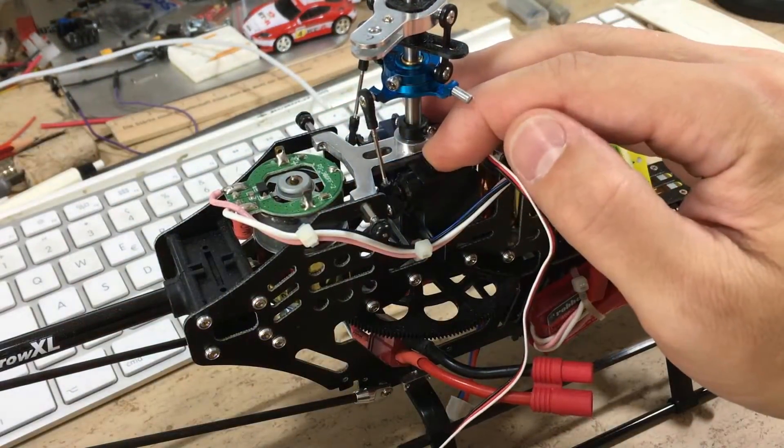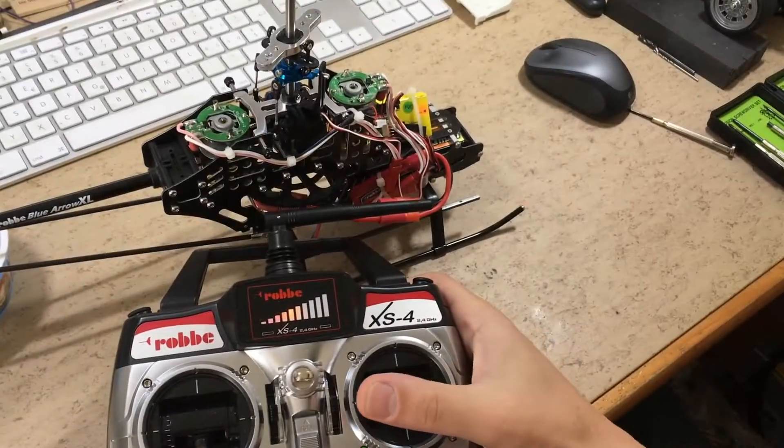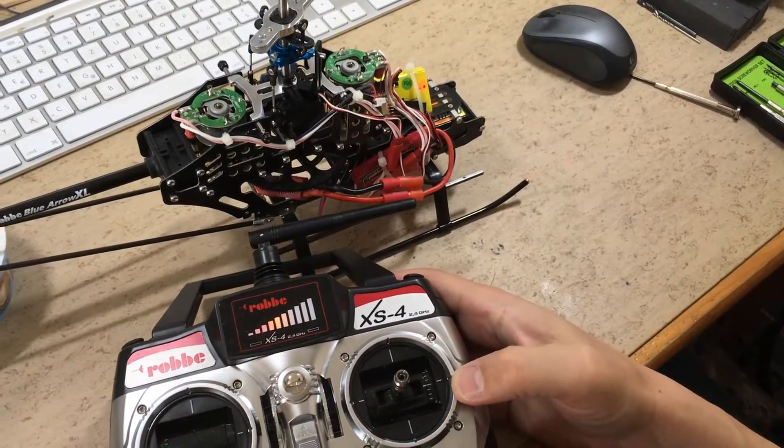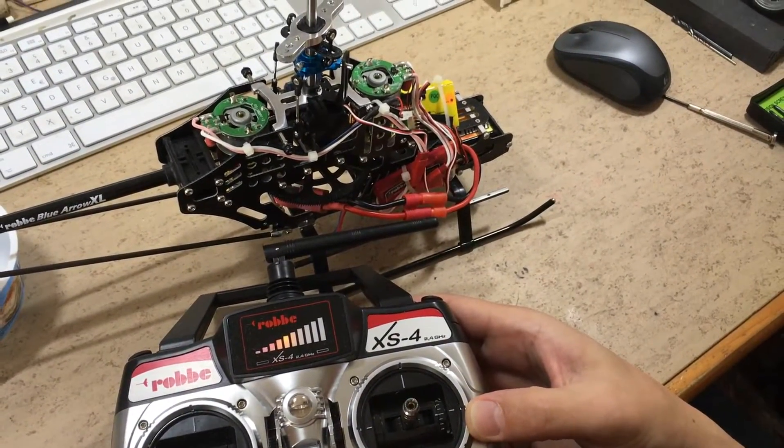Let's test it again. Will it work in combination with the remote? Yes, it looks like everything is okay. The zero adjustment also works.